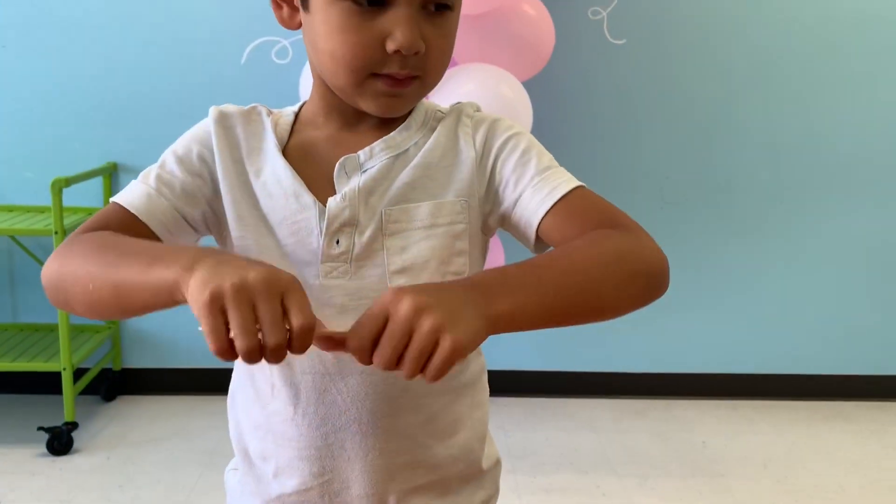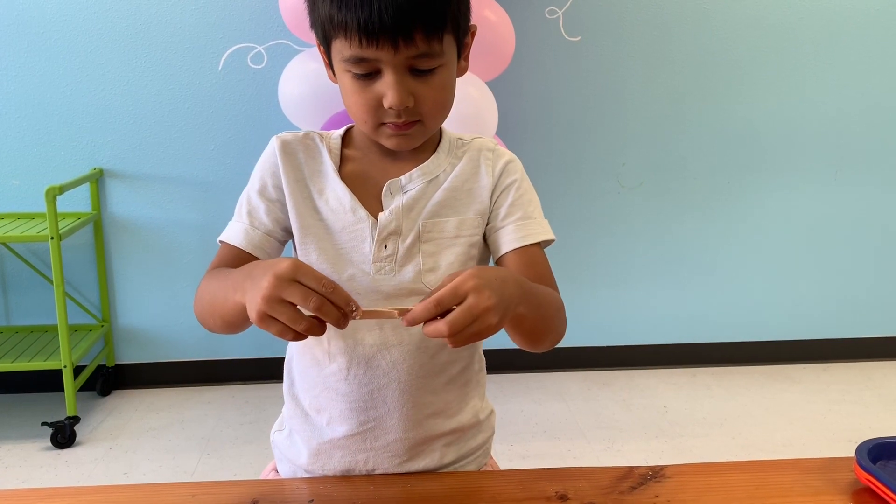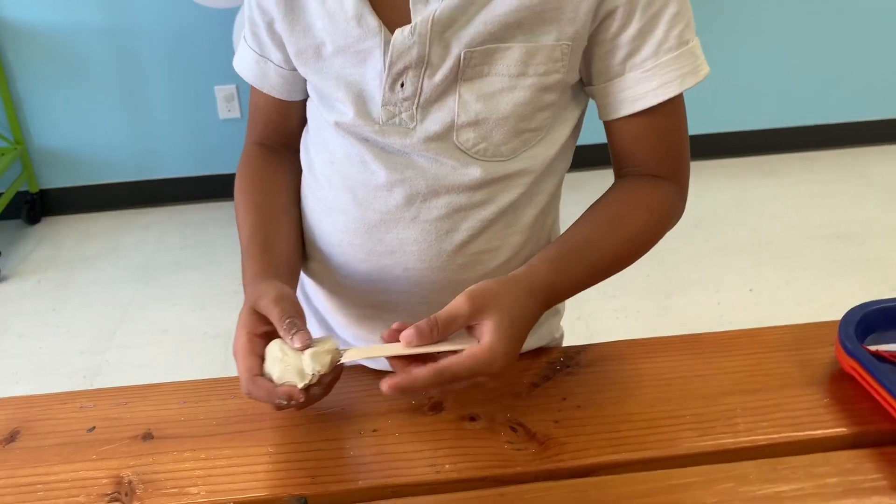So now what Trent's going to do is show you how to make his legs. What you want to do is snap the two twigs in half first. Now he's going to stick his legs inside the ball of clay.